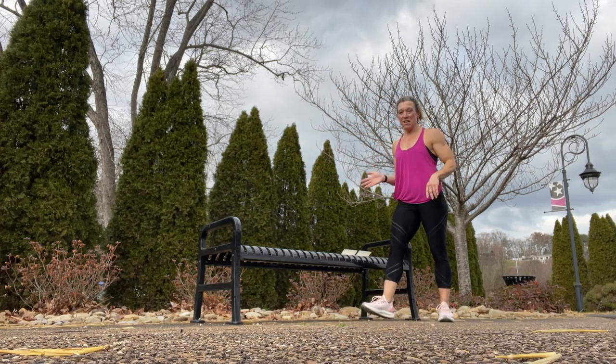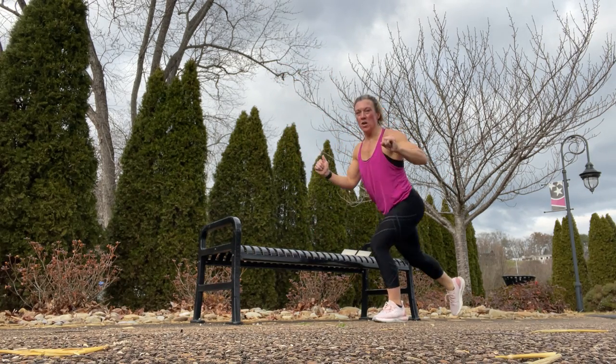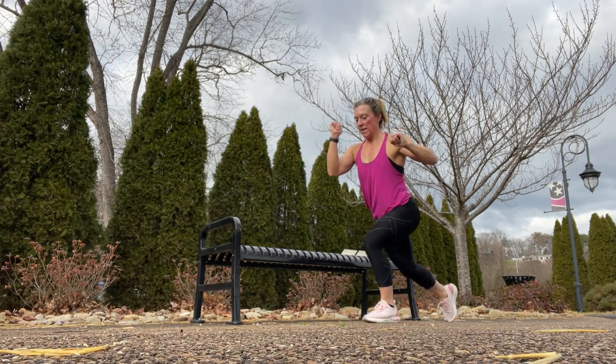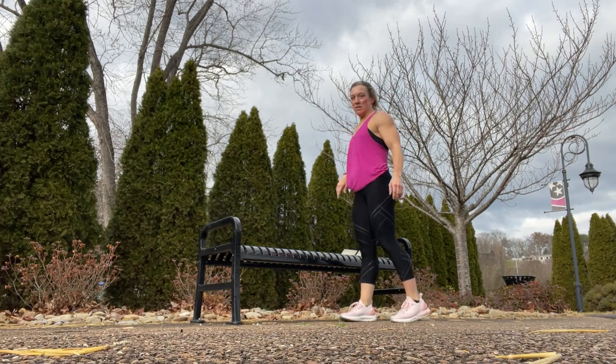Now a side step up to a reverse lunge. Step it up to the side, bring the knee up, back down, reverse lunge. Up, knee, back down. Repeat that one on the other side as well.